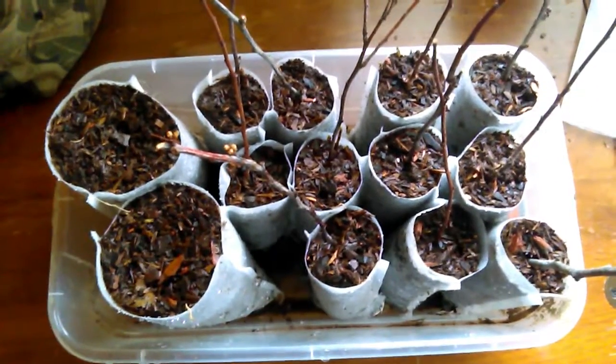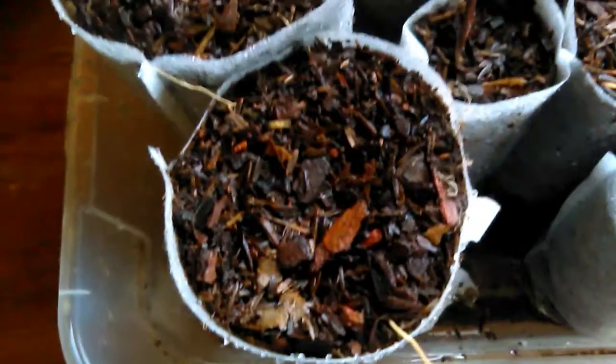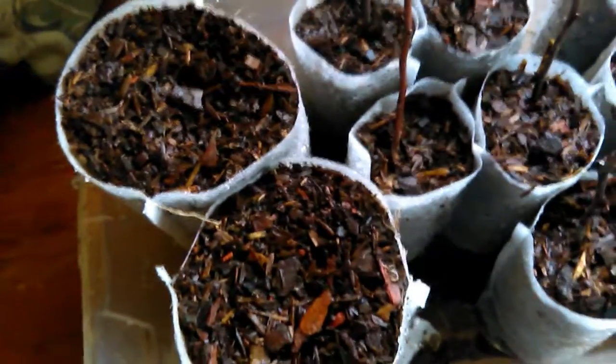Fill it with dirt, pack it in, and drop our seeds. I honestly forgot to film me putting the seeds into the bags and watering them in.